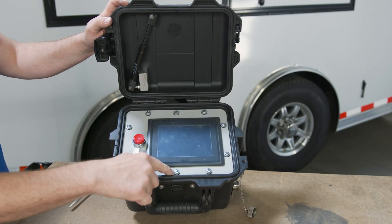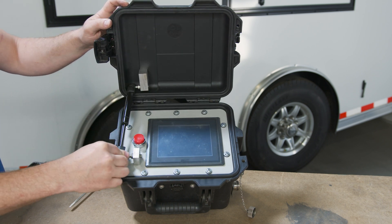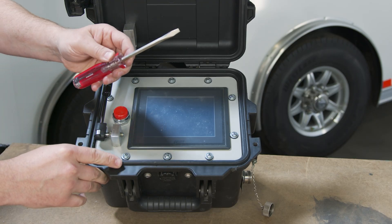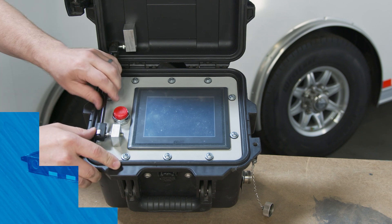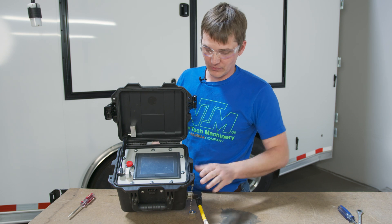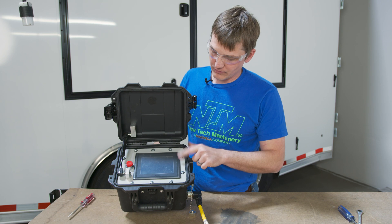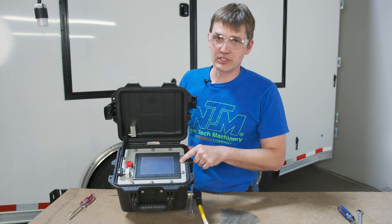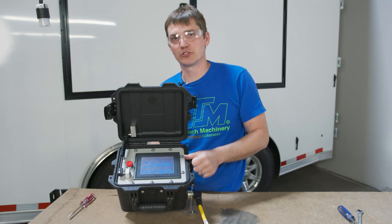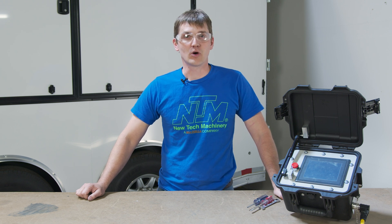Now that we have our screws with washers in place, we're going to reconnect our gas strut. Sometimes this will just clip in, but sometimes you need to use your screwdriver to give it a little bit of help to press it into place. Now that we have our controller completely reassembled, we're going to connect it to the machine, pull the e-stop, power it up, and see if we get our host communication error. If you get to the home screen and you have no error, it should be good to run. That's how we fix a host communication error on a NewTek PLC. Thank you for watching.